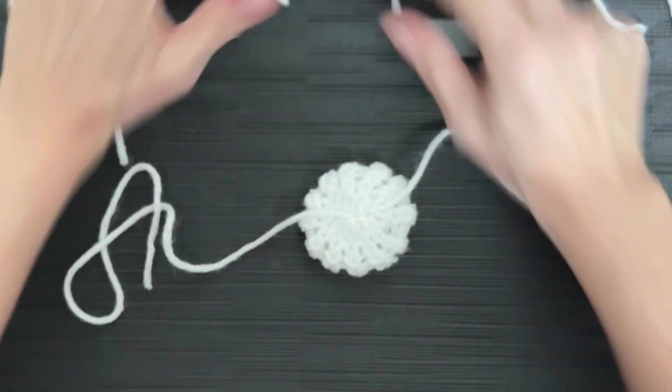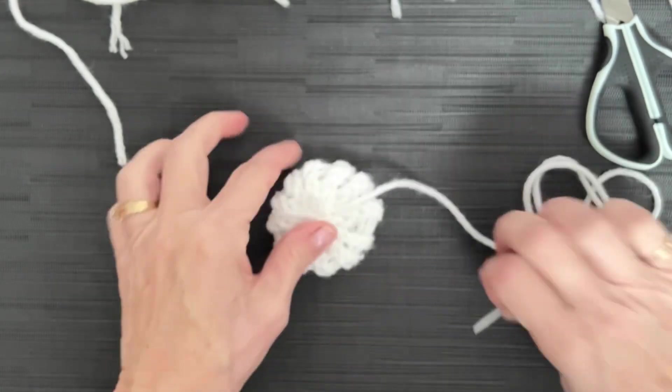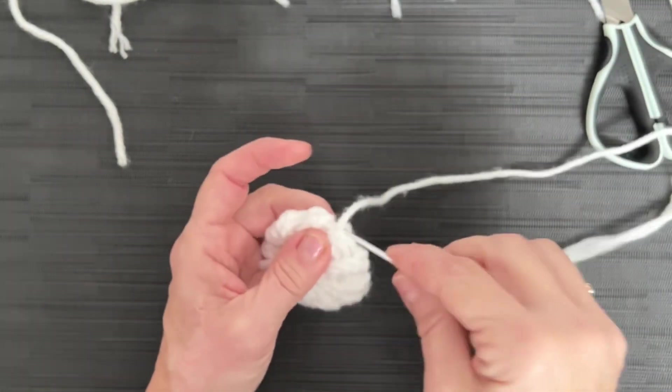Leave that tail long because you're going to use it. Go ahead and do the same thing with the other five-row one — reinforce this, bring it through, tie it, reinforce it, and then come back and see me.